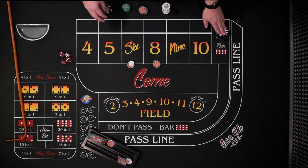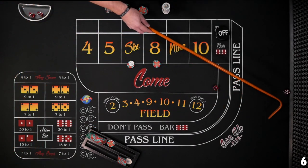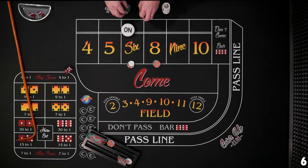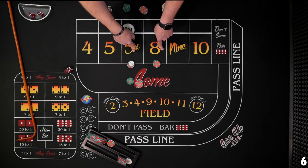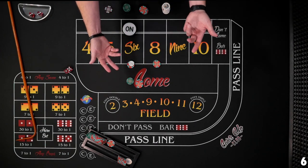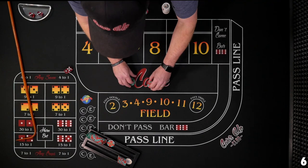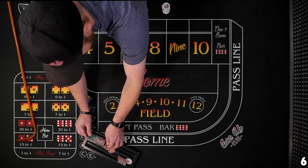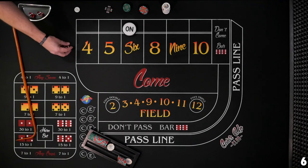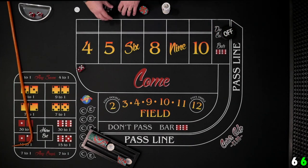We toss $60 to the dealer — six and eight for $30 each, bets working. Since the last shooter sevened out, we have a new shooter and confirm bets are working for the come-out. New shooter — six! Puck goes to the six. $30 pays $35. Even though we lost at the earlier level, we have a net win of $11. We drop back down to $12 bets each and finish out the roll.